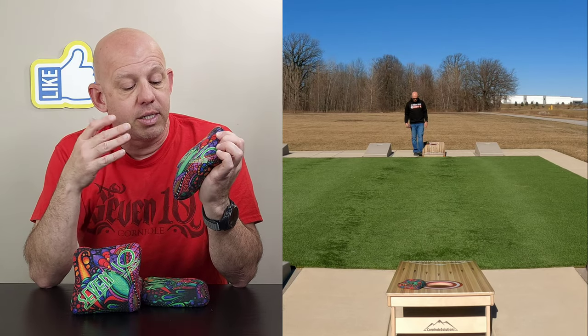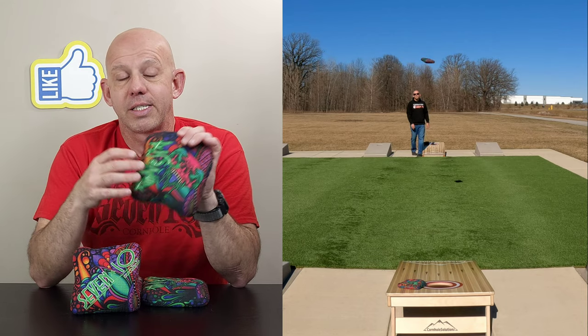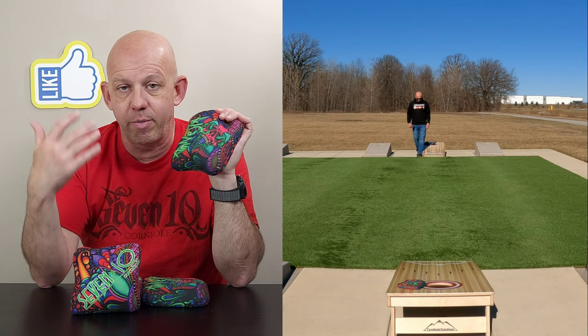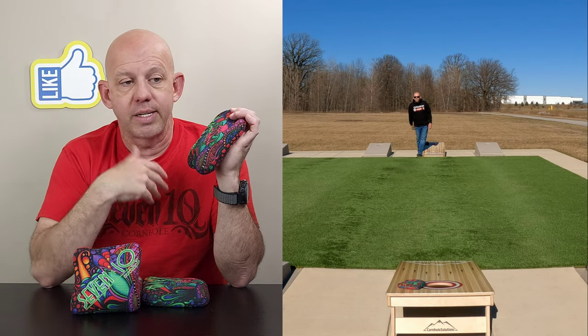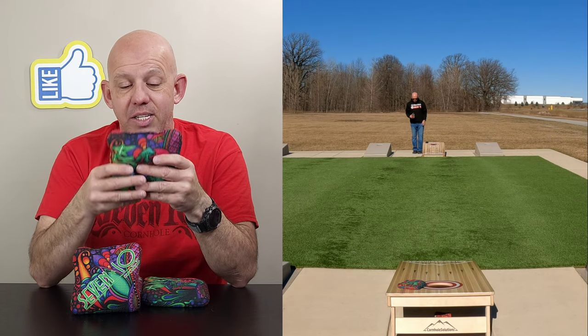It's a 7-speed material — fast but controllable, a wonderful material, very hole-friendly. The fast side on this is that Pro Sniper Deadhead Viper fast side, 9-speed, crazy fast. Everybody uses it — it slides up in new-broke conditions and pushes through anything. So we're looking at a 7/9-speed bag.